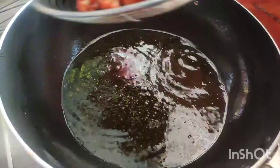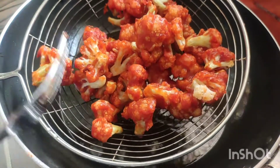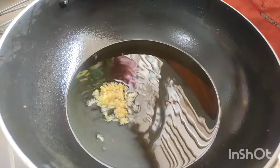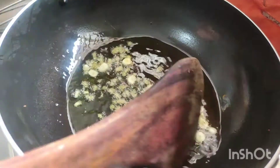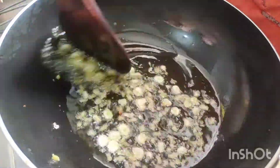Now the sauce is ready — put it in a small bowl. In the bowl, add some oil to the side.